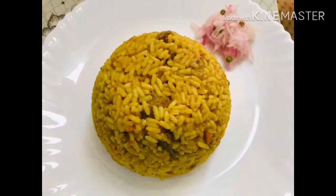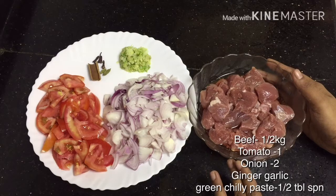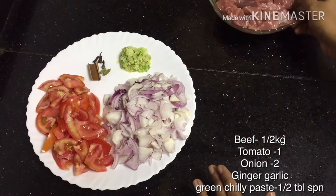If you are not ready, you can also add some ingredients. I am going to add beef in the rice.